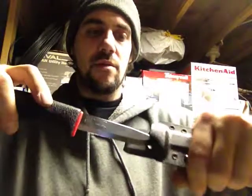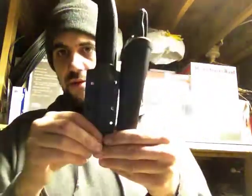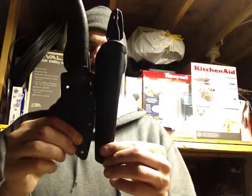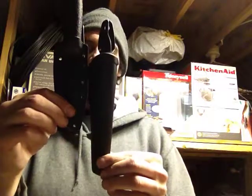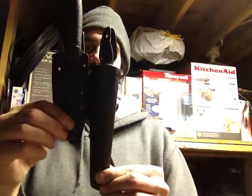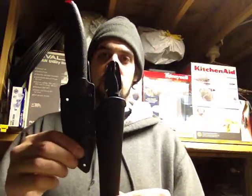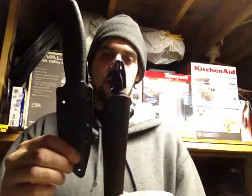Now if you put it up next to the Mora sheath, there you have it. It's going to show less on your belt — this one's going to hang down further than this one. You put the knife blade up a little further on your hip, allowing it to be more concealable and more comfortable to wear in my opinion.